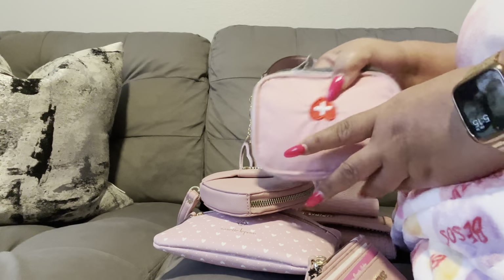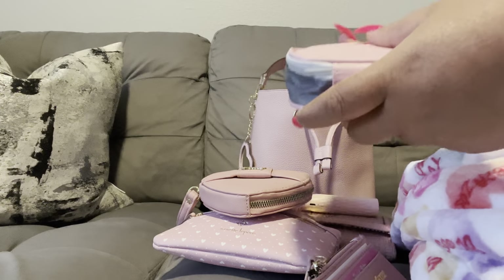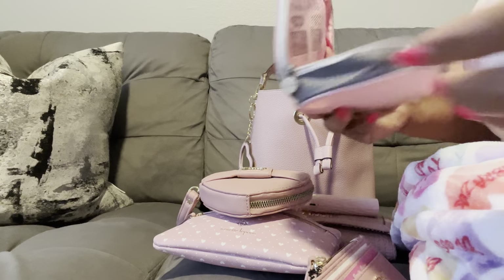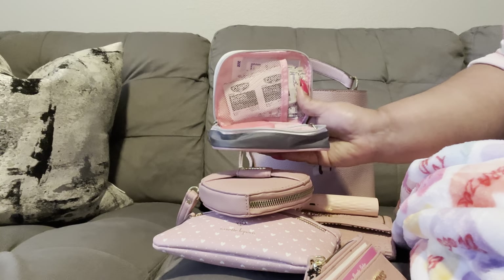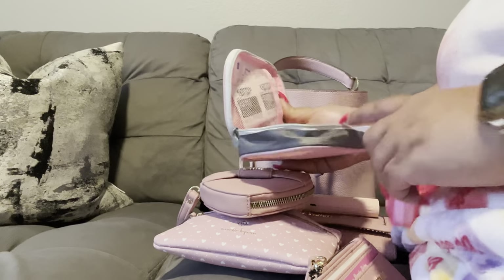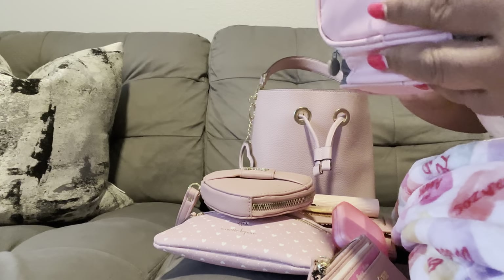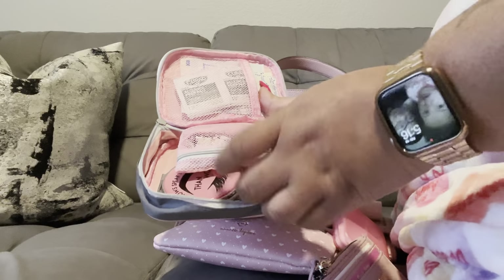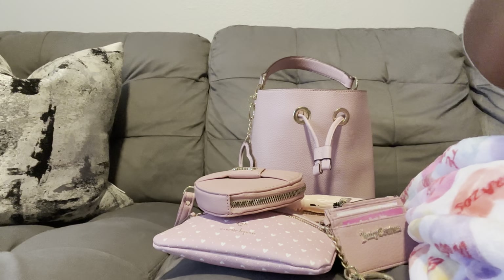Next I have my medical bag — y'all have seen this in several of my what's in my bag videos. I got it from Amazon and I'll leave the link below. It has my band-aids, alcohol swipes, eyeglass lens wipes, on-the-go medication, a pink mirror I got from Dollar General, a lighter, hair ties, and bobby pins — just things I may or may not need while I'm on the go.